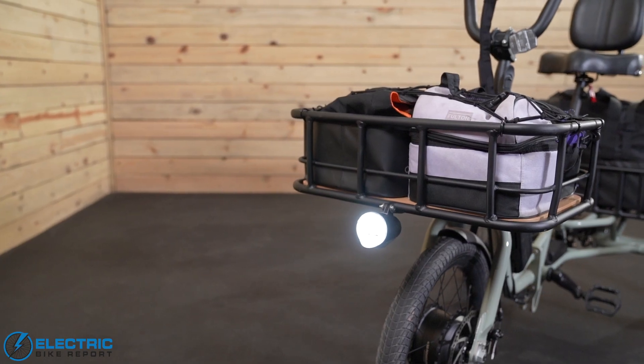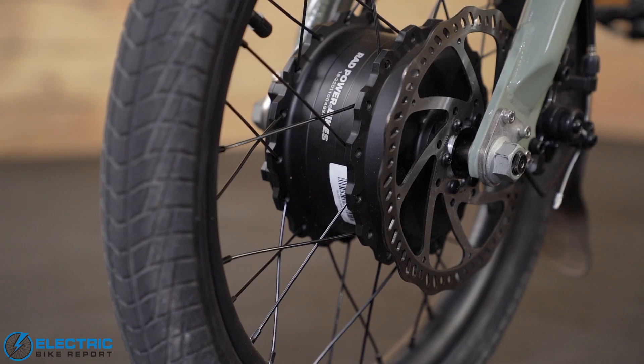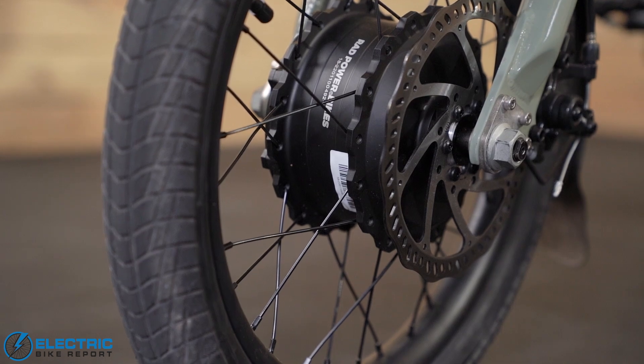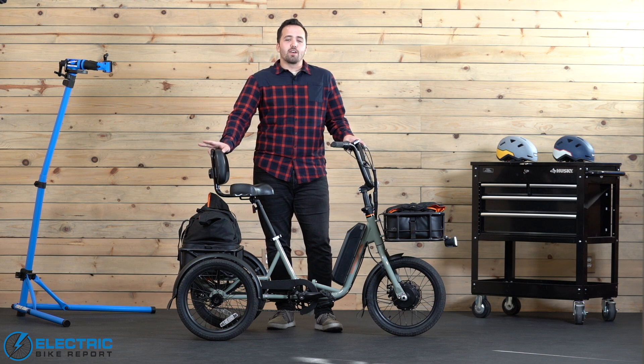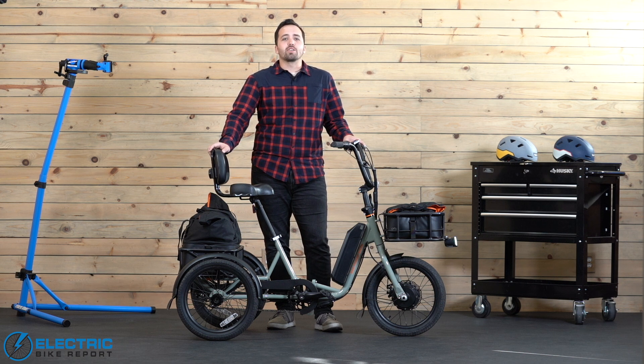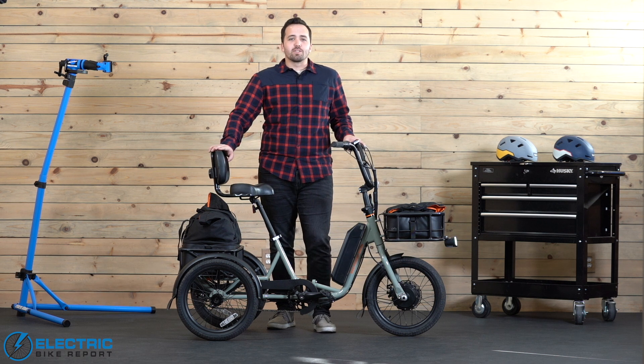If you found this review helpful, please give this video a like. If you haven't yet, subscribe to the Electric Bike Report channel and don't forget to enable bell notifications. We'll leave two different links in the description below — one for current pricing on the Rad Trike, and another for a detailed written review where you can check out more of the data we collected. Again, I'm Griffin Hales with Electric Bike Report — we'll see you on the next review.